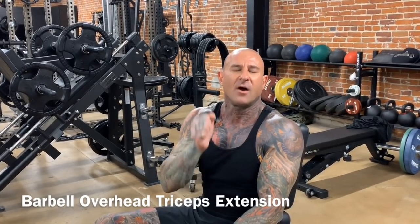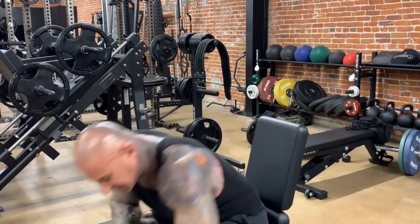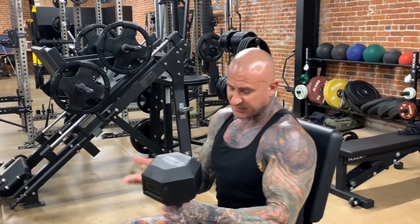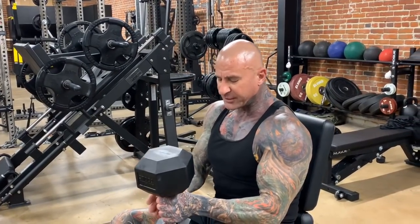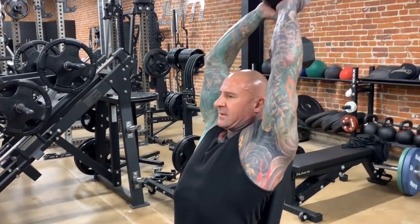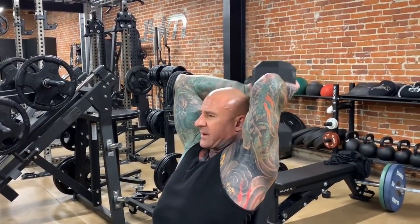Now typically when you think of overhead tricep extensions, you think of the dumbbell version. That's typically what you'll see in most of my programs and most other people's programs. And with a typical dumbbell, you're going to just use one dumbbell with both hands to do your overhead tricep extensions.